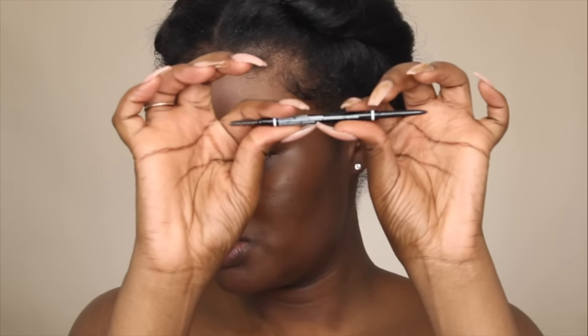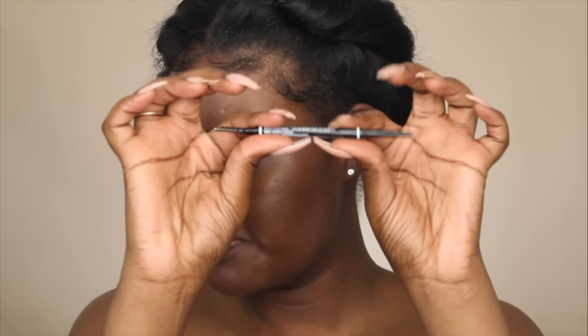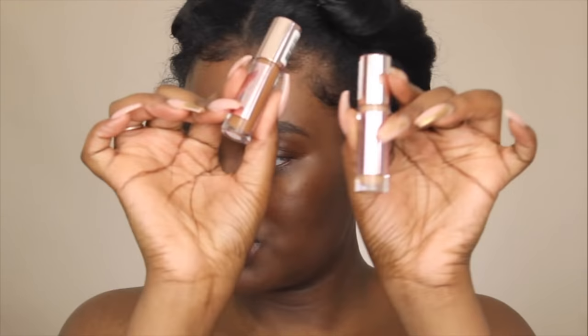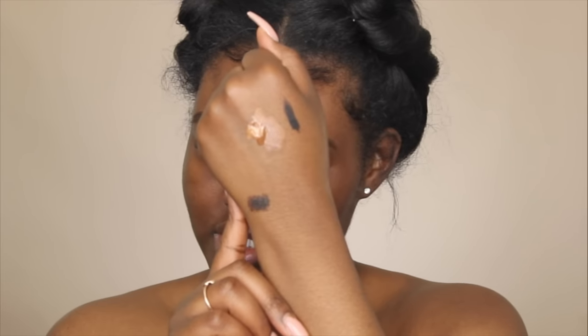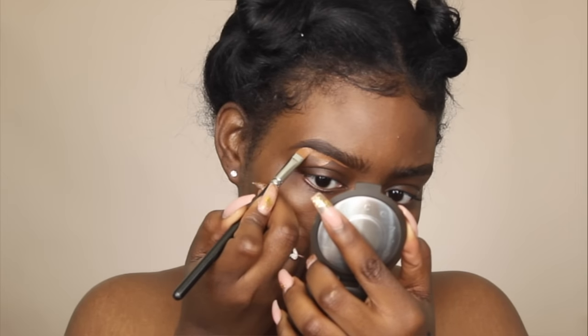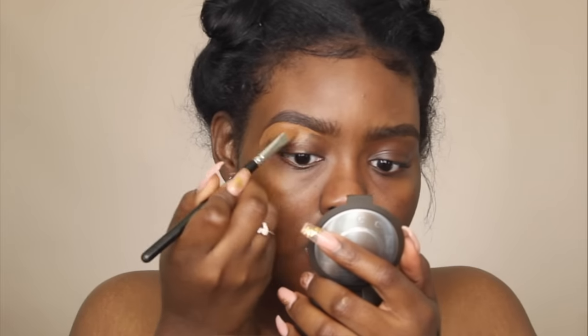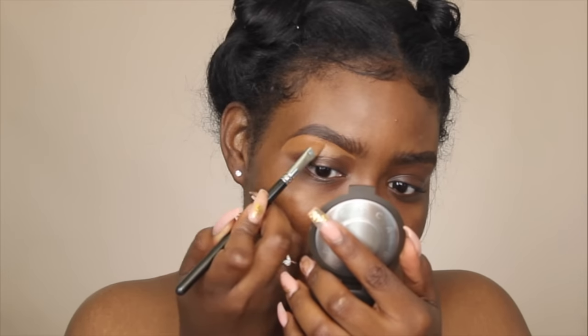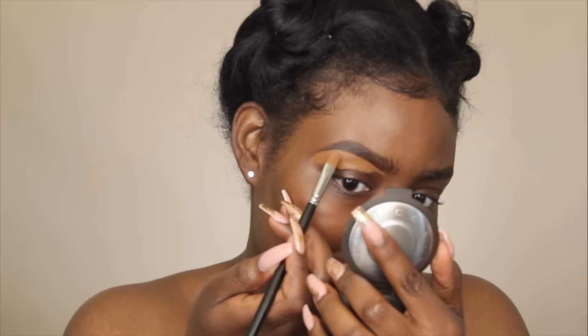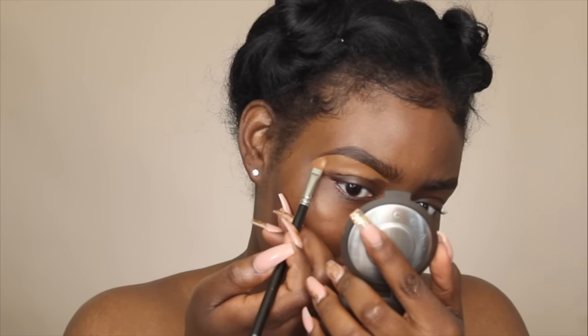I'm starting off with my eyebrows already done — I did them with the NYX Professional microbrow pencil in the color Espresso. Now I'm going to take my Revolution concealers in C16 and C13 and mix these two together to create this color. This is the concealer I'm using to sculpt out my brows and prime my eyelids. I really love this concealer — if you haven't seen my review on these, please go watch that.